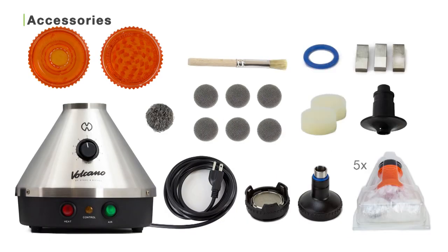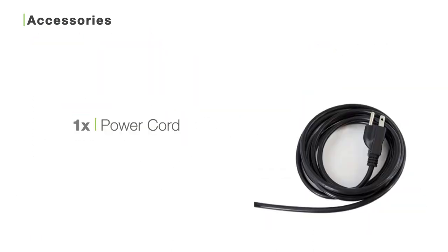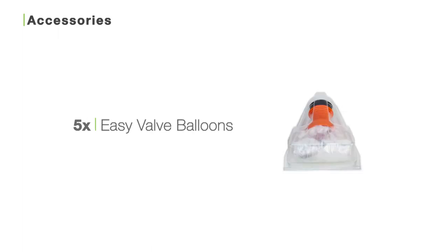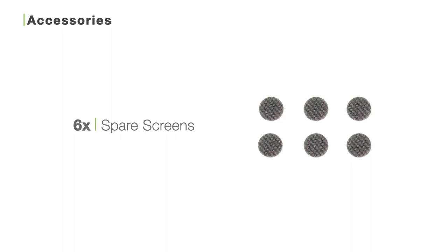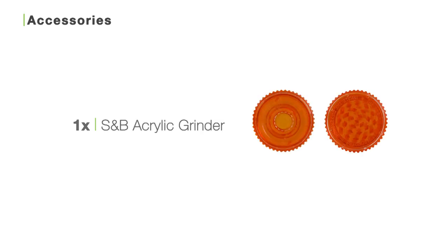If you order the Classic Volcano with the EZ-Valve system, inside the box you'll find the Classic Volcano vaporizer, one power cord, one EZ-Valve filling chamber, five EZ-Valve balloons, one mouthpiece, six spare screens, one liquid pad, one air filter set, one cleaning brush, three extra chamber clips, one extra o-ring, and one Storz & Bickel acrylic grinder.